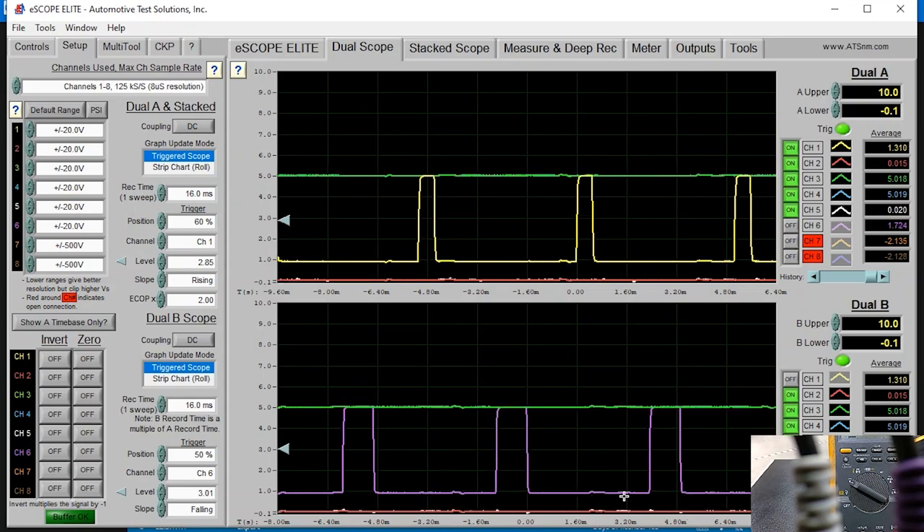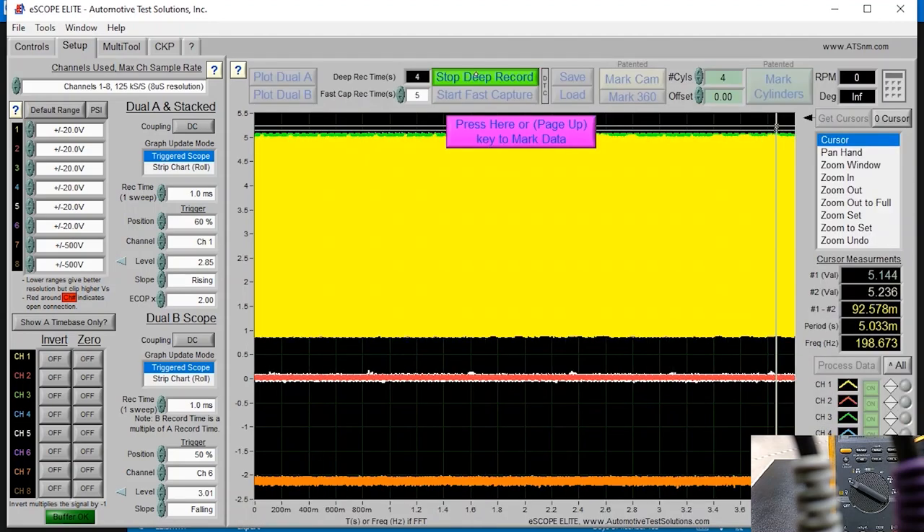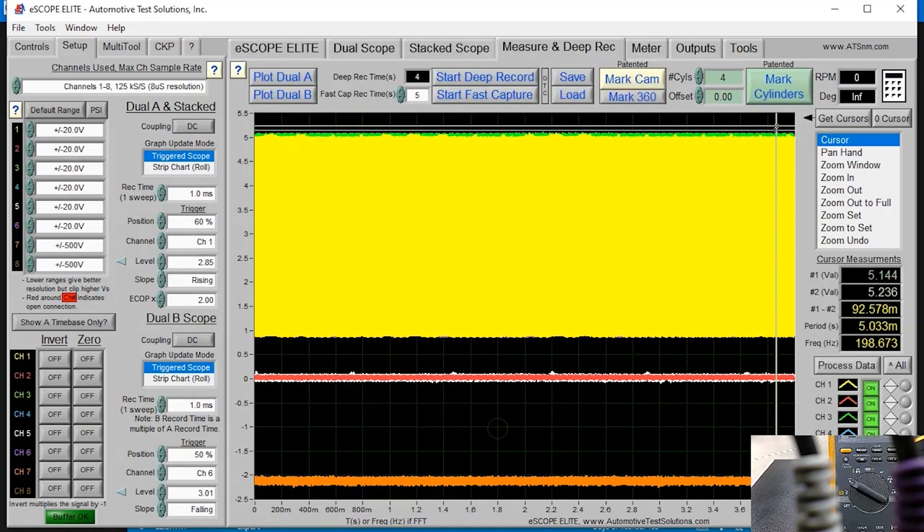Now I'm going to go to measure deep record and stop the scope so I can navigate the captured waveform and prove that the frequency remains constant.